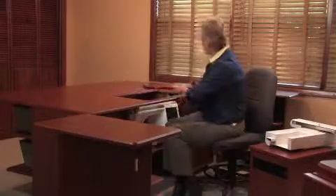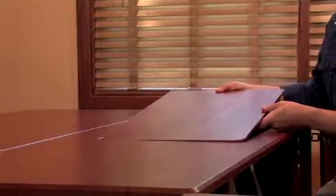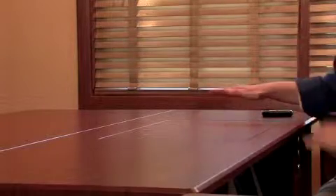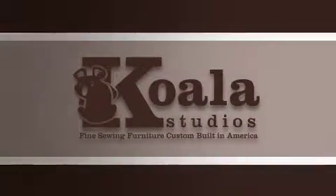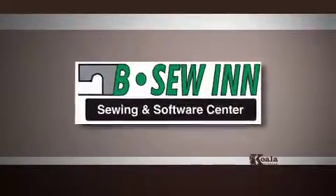Now to make your studio into a continuous surface, use the wooden insert — another exclusive feature from Koala. It fits into place, matches the surface, and creates a continuous and beautiful surface. Convenience — it's another Koala Advantage with the electric glide lift, an exclusive Koala feature. Koala Studios are available at all Bee Sewin locations.